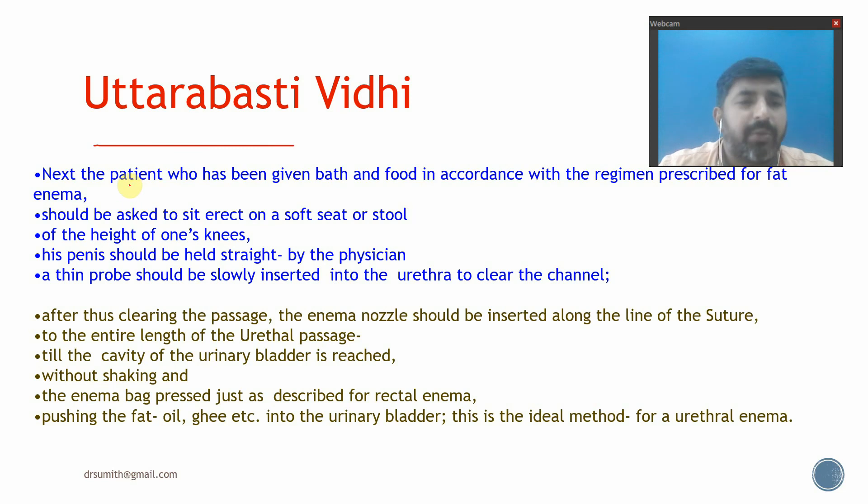Regarding how to administer Uttara Basti: the patient who has bathed and eaten in accordance with the regimen prescribed for Anvasana Basti should be asked to sit erect on a soft seat at the height of one knee. The physician holds the penis straight, then slowly inserts a small probe into the urethra to clear the channel. After cleaning the passage, the enema nozzle is inserted along the line of the urethral suture to its entire length until the cavity of the urinary bladder is reached, and the enema bag is pressed to push the oil or ghee into the bladder.